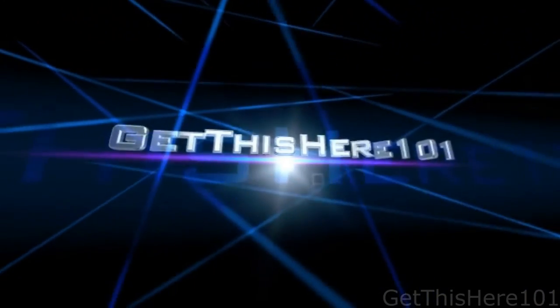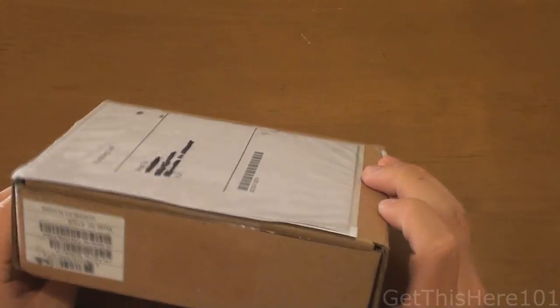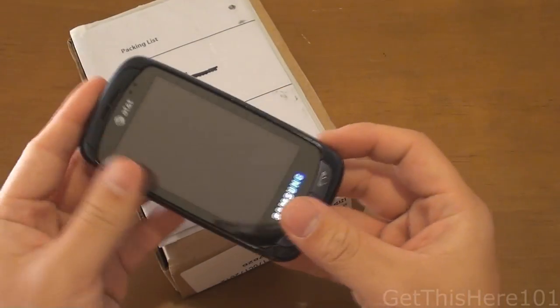Hey guys, it's Chris here and today we're going to be unboxing my long-awaited iPhone 5. I'm really excited for this — my first smartphone. My previous phone was this; I've had it for almost two years. So let's get started.